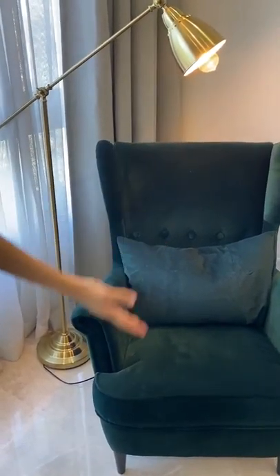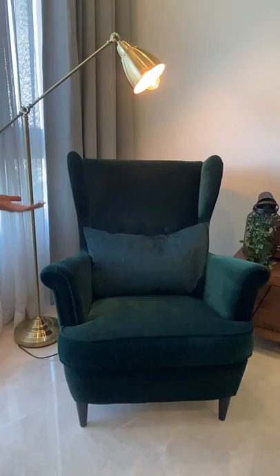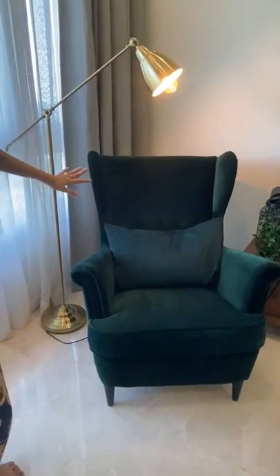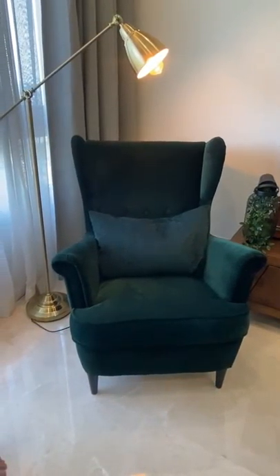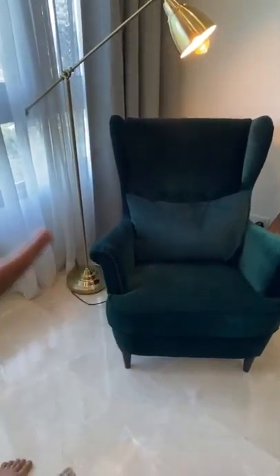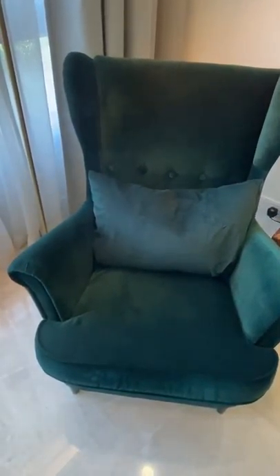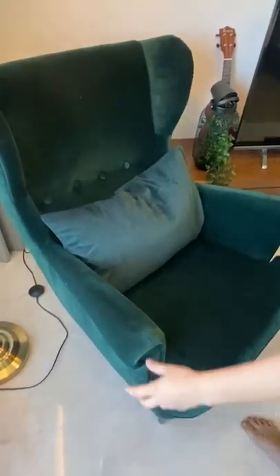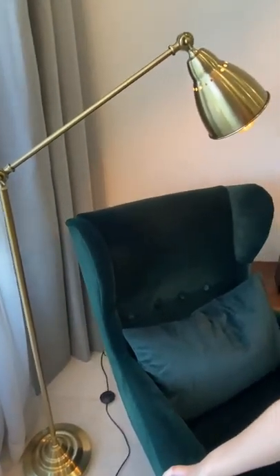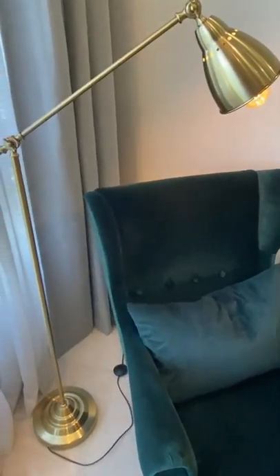We have assembled it finally and it looks pretty nice. As I mentioned before, we are gonna make our reading corner, and this lamp is for that reading corner. It goes pretty well with this emerald wing chair, which we bought from Ikea a few weeks ago — it's from the latest collection and it's very comfy. It's made of velvet, and since the barometer lamp is golden, the golden and emerald combination goes pretty well together and gives a rich look to our living room.